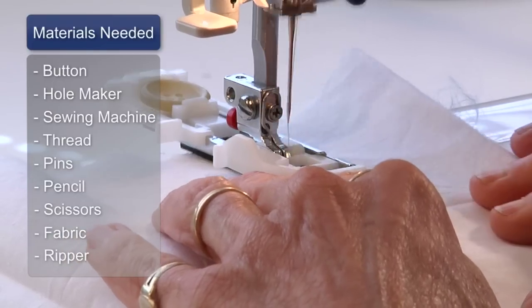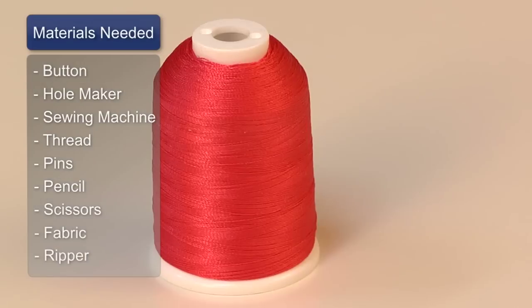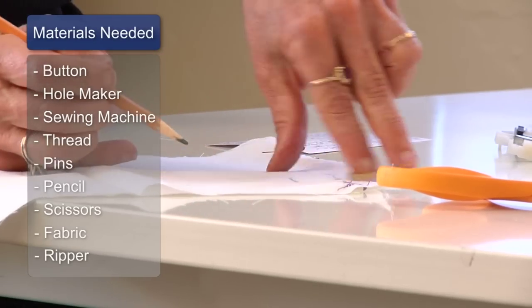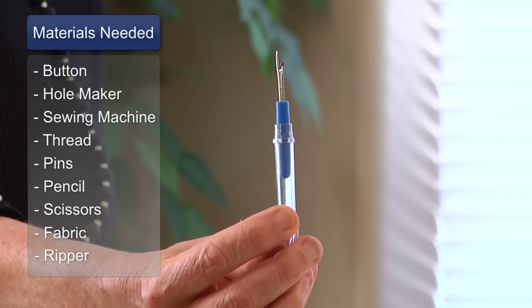The things that you will need today are the button that you're choosing to use, your buttonhole maker, your sewing machine, thread, pins, a pencil, scissors, and fabric that you're making the buttonhole on. You will also need a ripper.